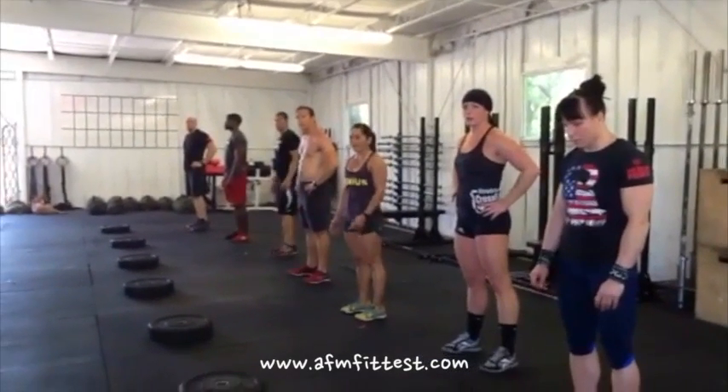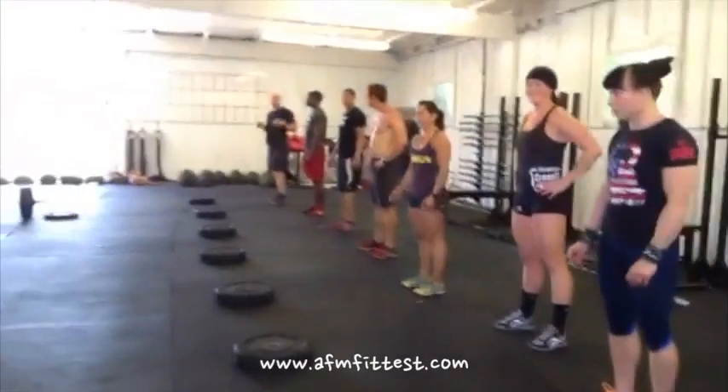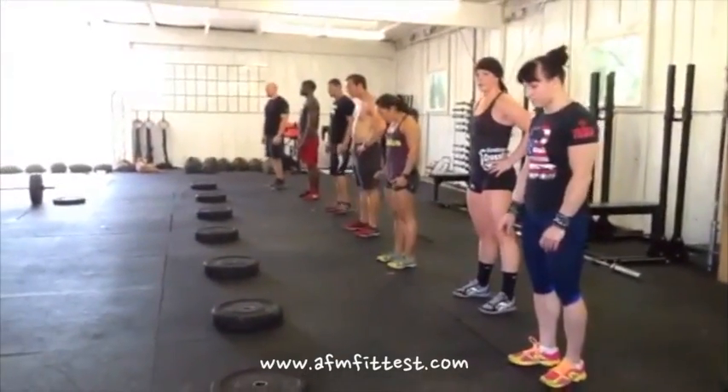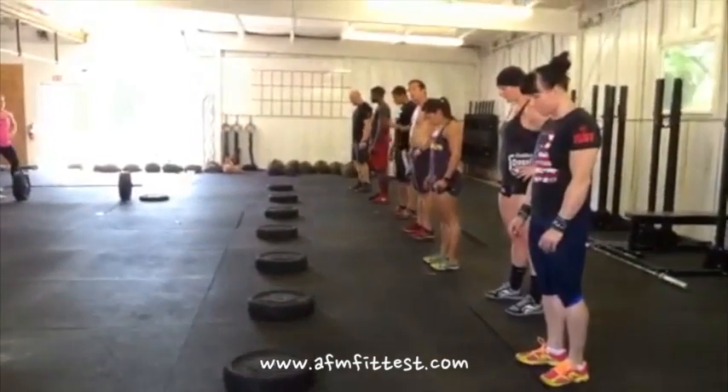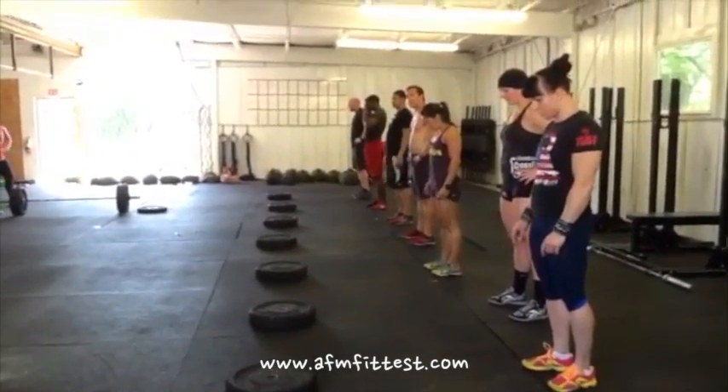We're here at CrossFit Central downtown to demonstrate the burpee for Austin Fit Magazine. Starting three feet behind the line, chest to deck, both feet on top of the plate at the same time, hips open — no step ups.